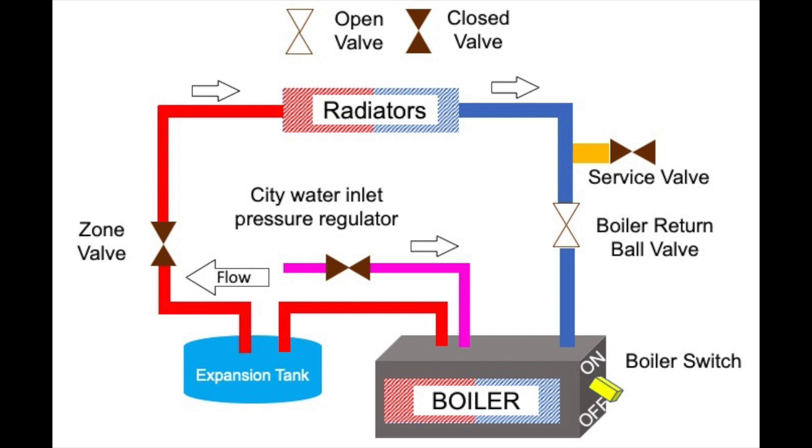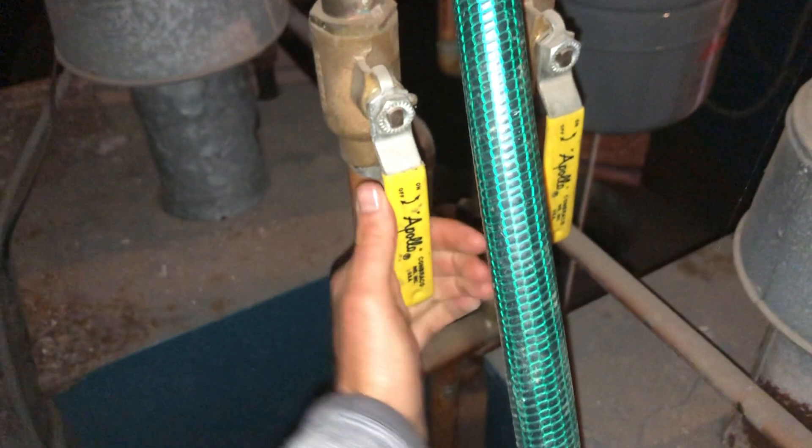Before proceeding, turn off your boiler. You have a zone valve for the zone you'd like to bleed — turn it on now. Shut off the return, so water will not go back through the boiler.